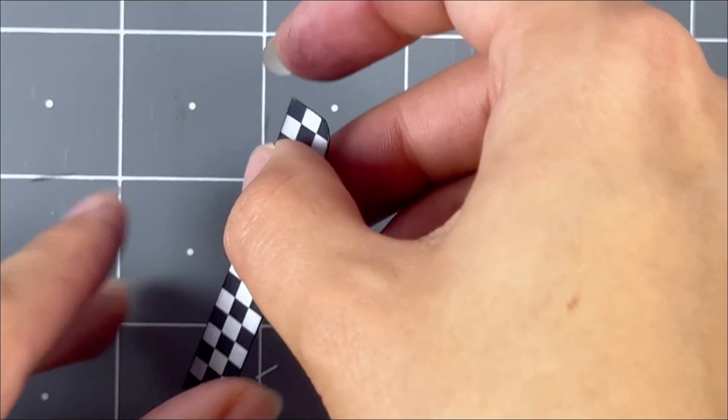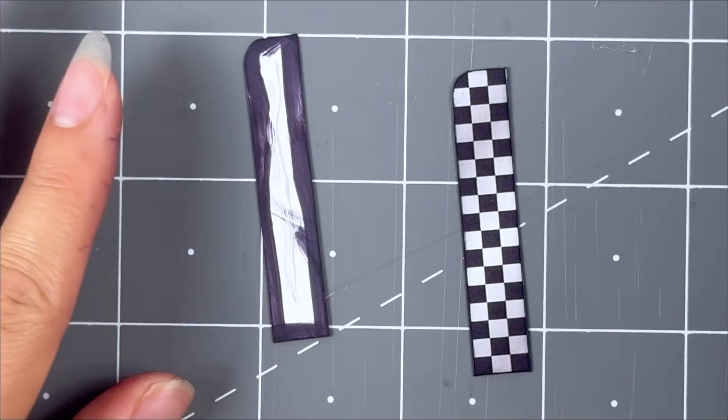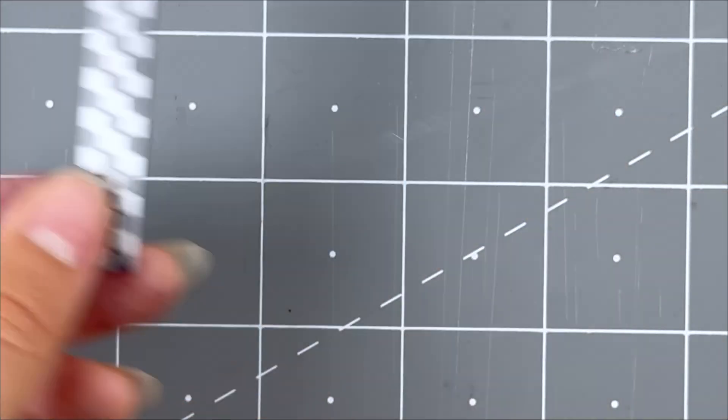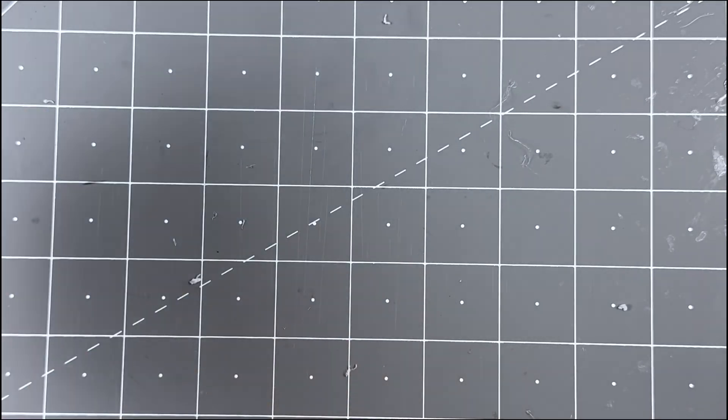Then collect all the checkered long flags, flip them over so the white side is facing you, and color the white outer parts with a black watercolor marker. Once done, grab a matching pair and glue the backs onto each other with hot glue. Then grab the four signposts included in the kit and glue them in between the crack with hot glue.